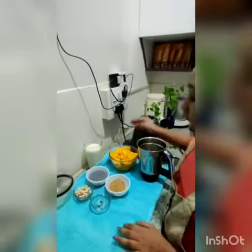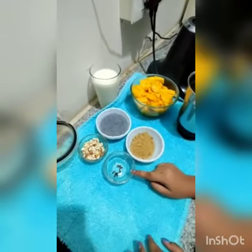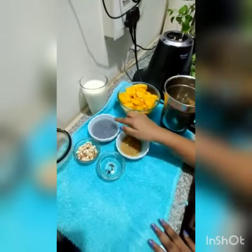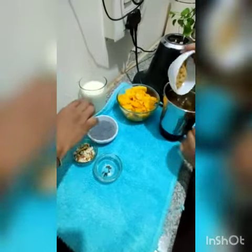Hello friends, welcome to my channel. Today we're going to make a simple dish: mango delight. For this I have taken one cup of mango, half a cup of brown sugar, two peeled cardamoms, some chopped dry fruits, and basil seeds. These last two are optional. First, we'll grind this.